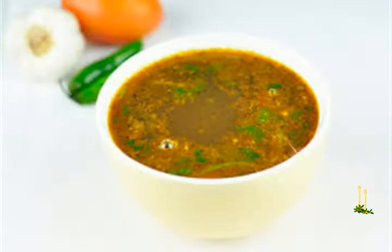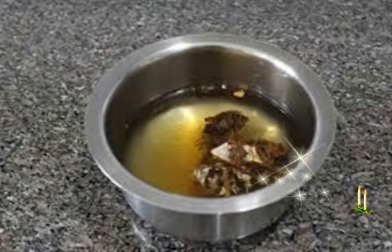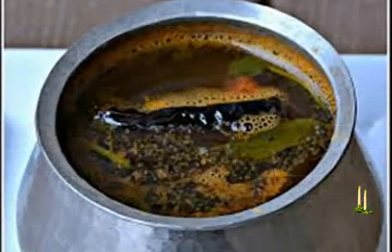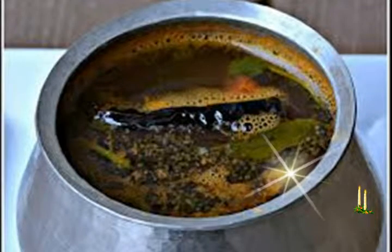Now add the tamarind pulp and 1.5 to 2 cups water. Season with salt. On a medium flame, simmer garlic rasam for 5 to 6 minutes. While adding the tamarind pulp, directly strain it through a strainer into the pan.